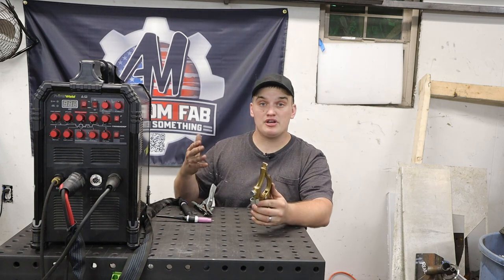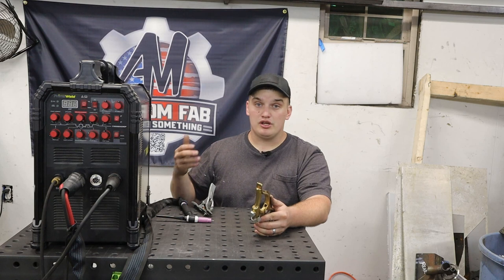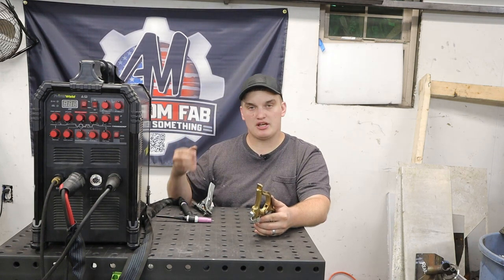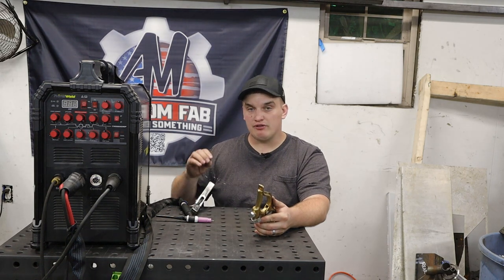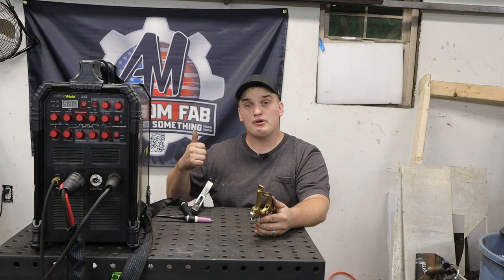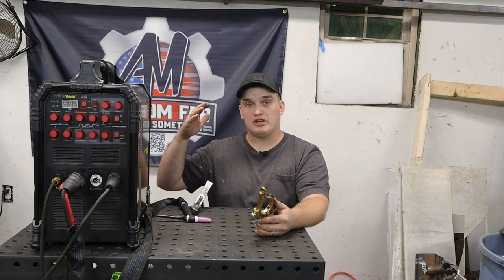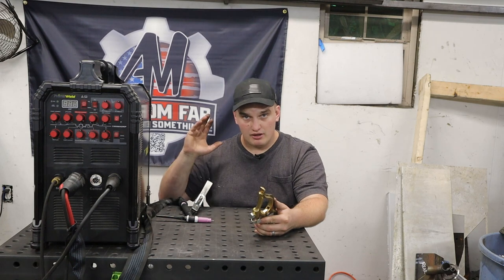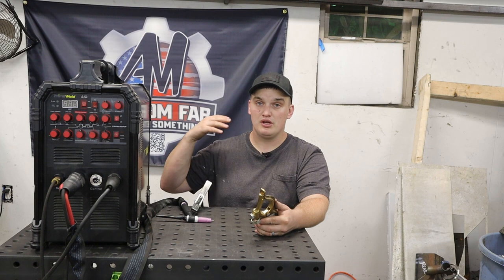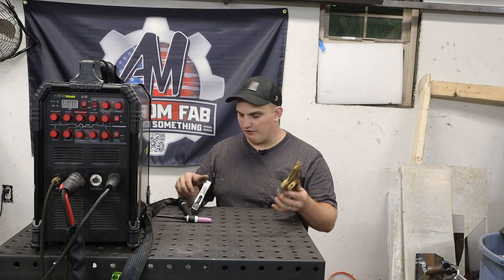By upgrading this earth clamp, you're going to increase the continuity of your electrical circuits. In doing so, you'll probably get some smoother arc starts, because the easier that electricity flows, the easier it's going to be to get a nice crisp start. You're also probably going to increase your duty cycle a little bit, because by having a better connection, you're going to keep that amperage flowing smoothly and not introduce heat into that circuit, which in turn would make you hit that duty cycle faster. So this is a very good first upgrade and easy enough for anybody to do.